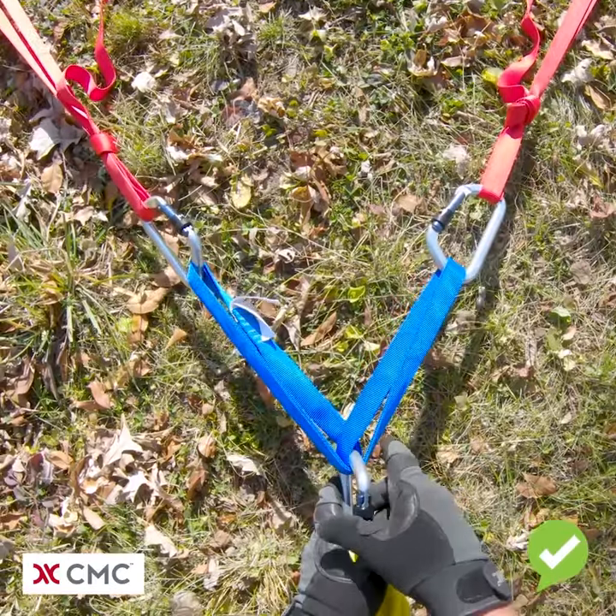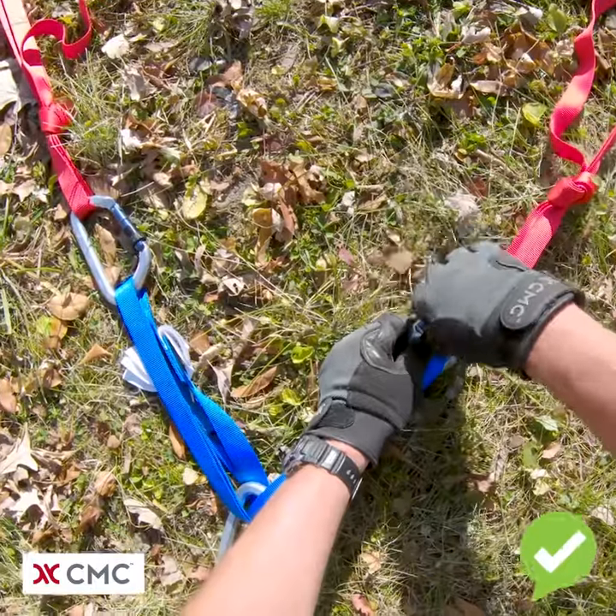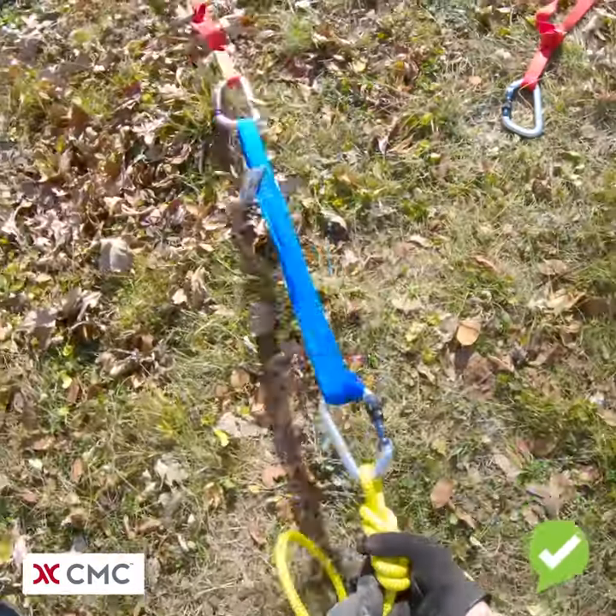But now if that same anchor point fails, we'll stay connected in.